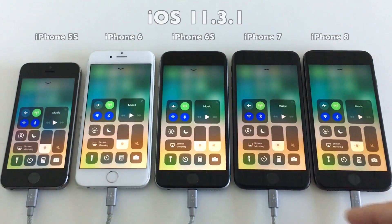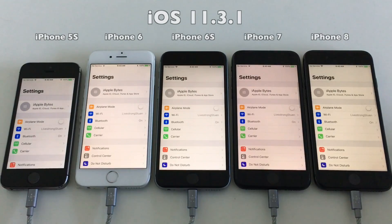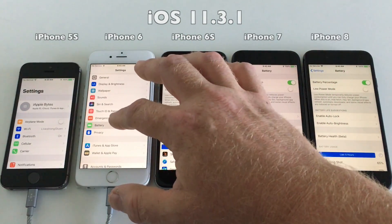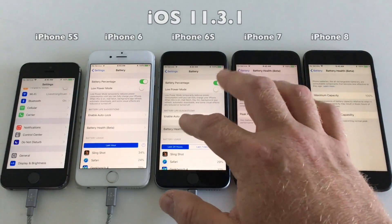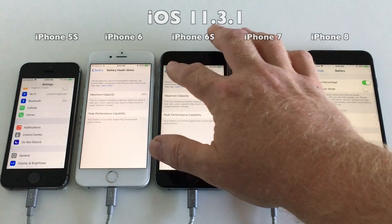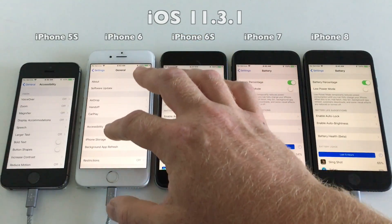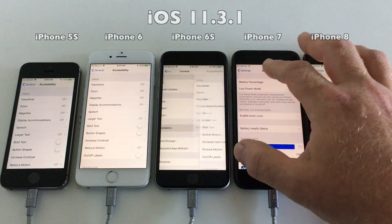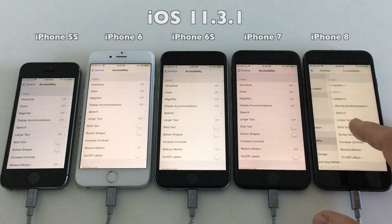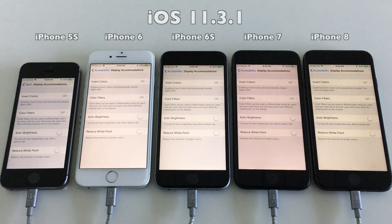First I will be running the Geekbench battery test on iOS 11.3.1. As you can see, all devices have their brightness levels set to the same. Let's just check the battery health on the devices — there is no battery health display on the 5S, so let's see what the levels are at so you can compare to your own device. Let's also verify that auto brightness has been disabled on all devices — and as you can see it is set to off on all devices.